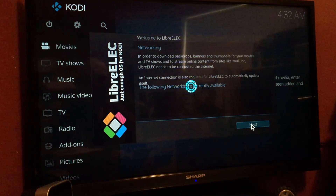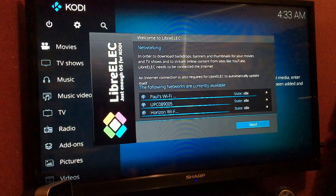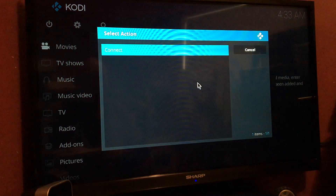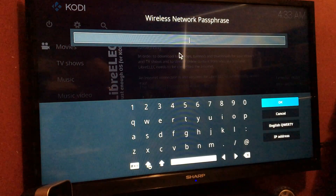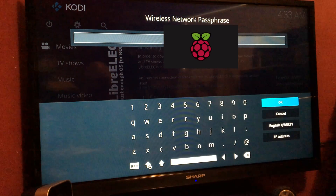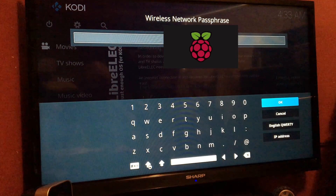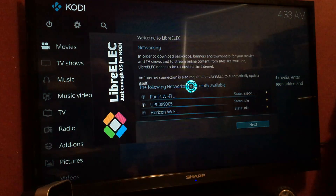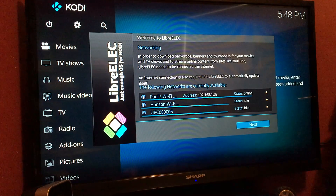Looking for networks. This will show you if the little Wi-Fi is working — it's scanning Krypton to see if it can find anything and if the firmware and drivers have been installed. So it's looking... and it has found something. That's my network — connect it up, enter the password, press OK, and it looks like it is connected.